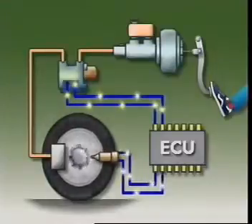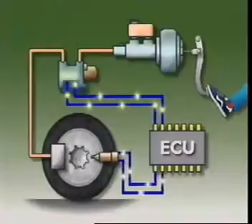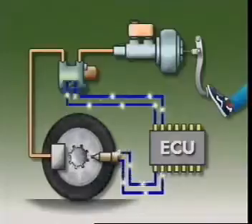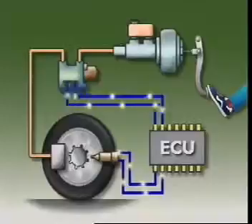When the brakes are applied, the wheel's speed of rotation changes. This sends a new signal to the ECU. If the control unit detects that a wheel might lock, it sends a signal to the hydraulic control unit.